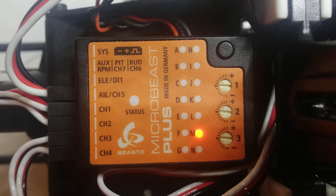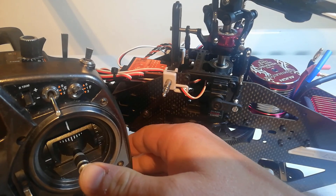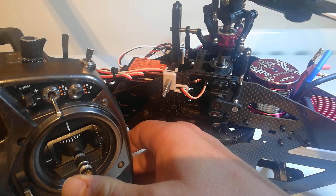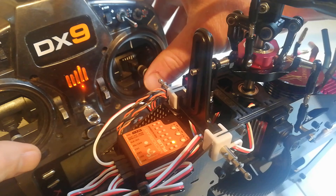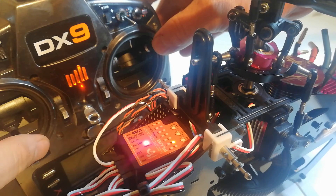Setup menu point M is swashplate controlled direction — a quick step with two smaller steps. First, check your swashplate directions are correct: the swashplate should tilt in the same direction as the cyclic. Forward cyclic tilts the swash forwards, left tilts left, right tilts right, and back tilts the swash to the back. If any of these are wrong, go to the reverse page on your transmitter and reverse as needed — I already reversed my ailerons as they were backwards. Second, set the internal direction: hold the cyclic forward and right, then tap the rudder until the status light is blue.